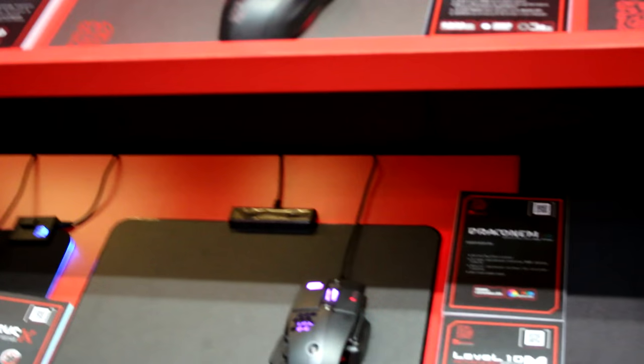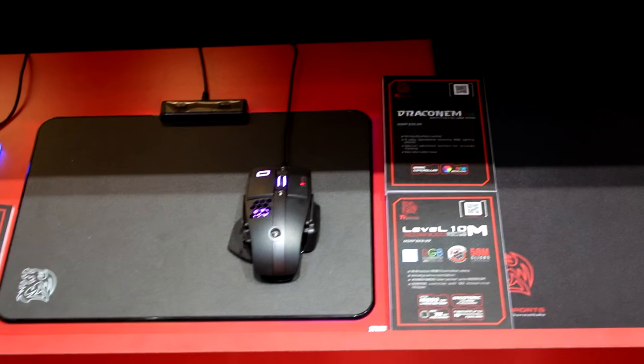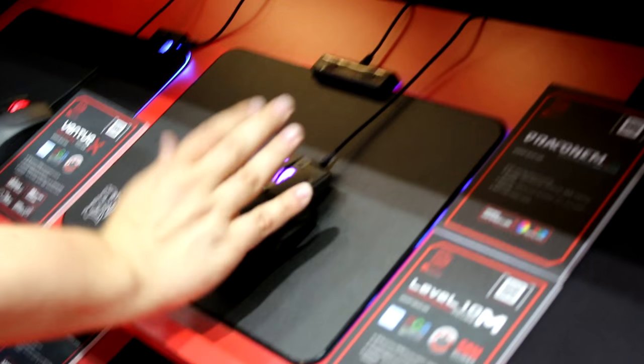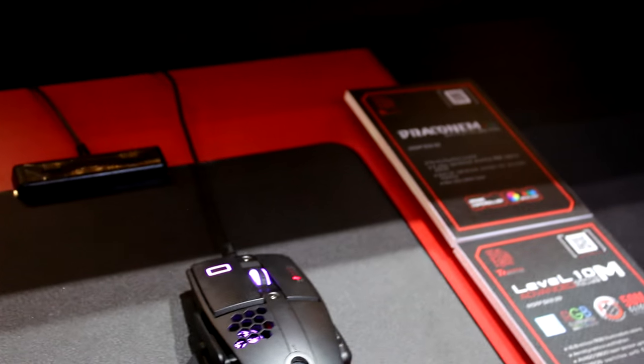Next to it is the Draconum RGB, a hard plastic RGB mouse pad. On top is the Level 10 M Advanced Mouse — the successor to the legendary Level 10 M from 2012, designed in collaboration with BMW DesignWorks USA. We've gathered a lot of feedback over the years. There was also a Level 10 M Hybrid, a wireless mouse with a battery pack on the right side that people liked as a pinky rest — so we've kept that. We've also reworked the left-side buttons to fix the accidental joystick profile/DPI changes.